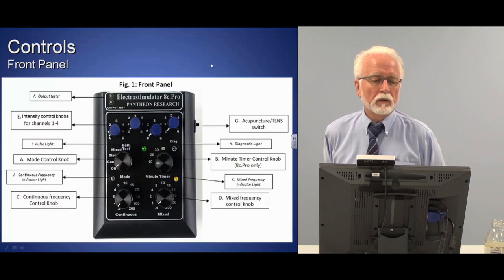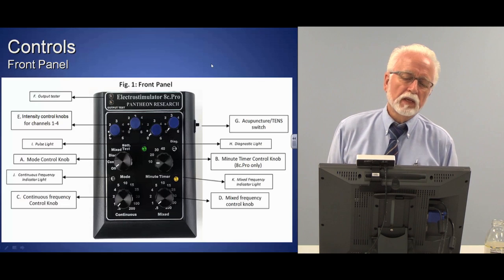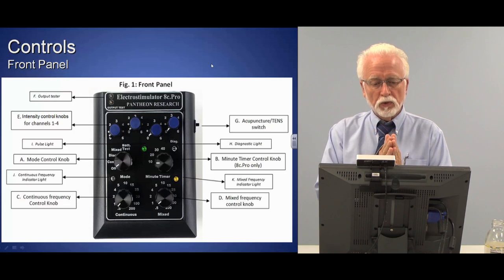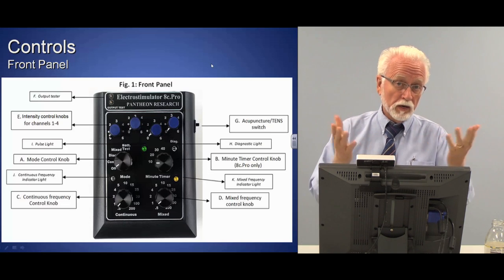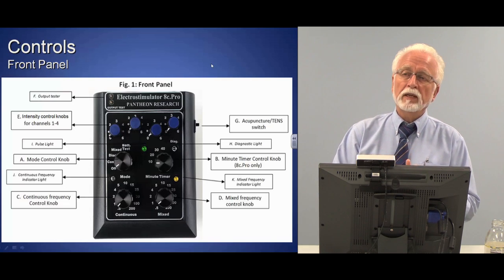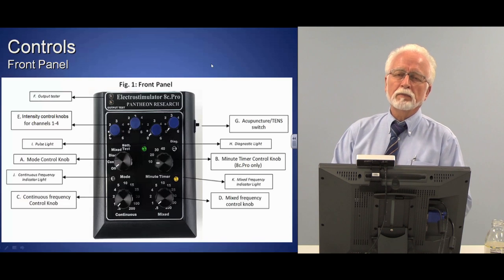Welcome back to segment number three of practical electroacupuncture. In this segment we're going to go through the Pantheon unit and its controls, then look at some of the other units that are on the market, show you how the controls match up, and then how to use these controls and what they do in some detail.